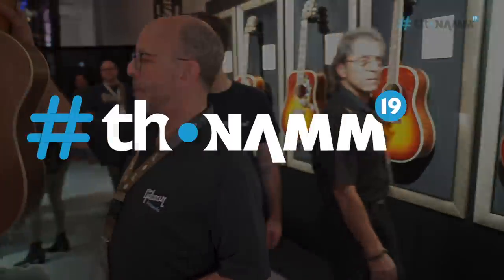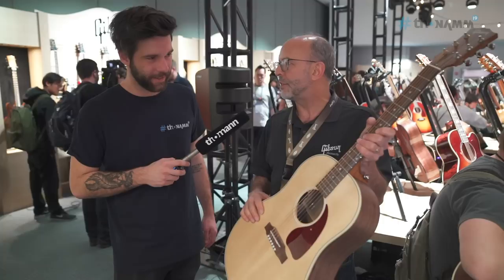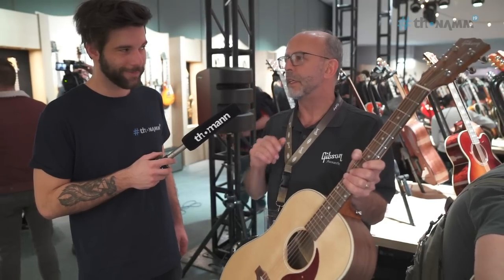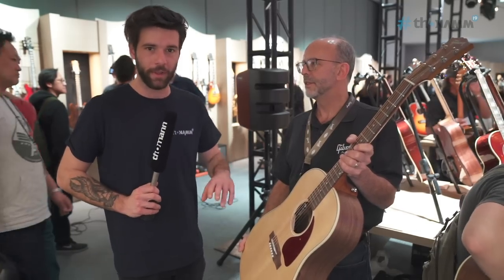One other thing I want to show you — new for 2019, releasing in a few months: the G Series. We have the G45 Studio and Standard, still hand-built in Bozeman, Montana, by the same people that make all these other guitars. Beautiful instruments, but when you see the price points on these, you're going to be amazed — they're going to be the best bang for the buck in the guitar world. We have a link in the description for these guitars with price points, specs, and everything.